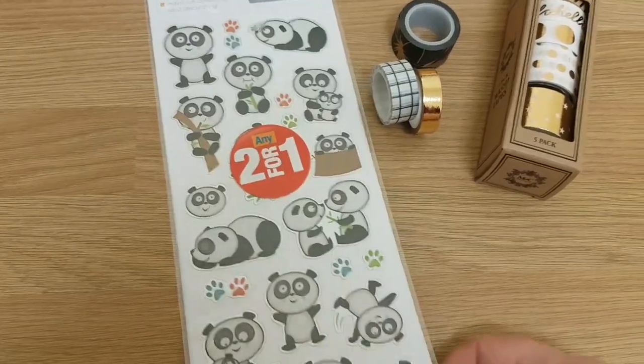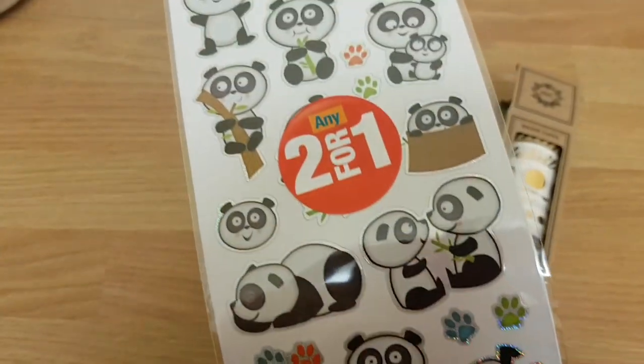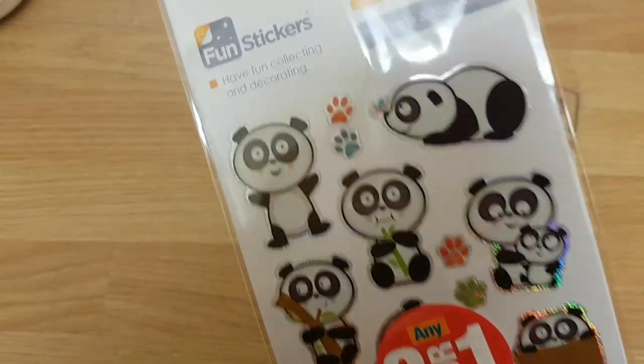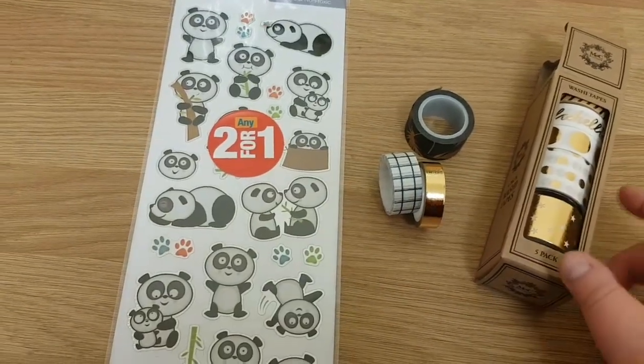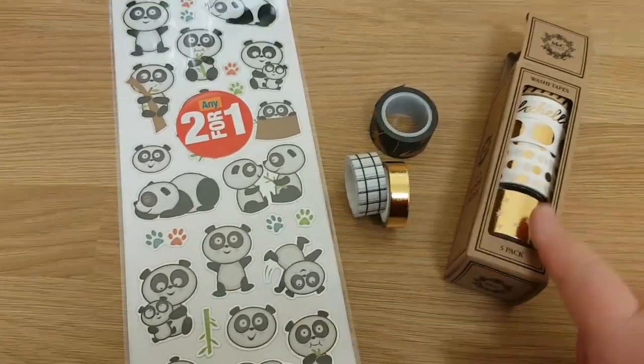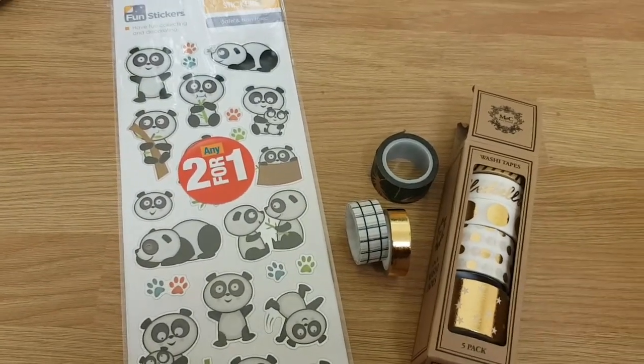One of the things I'm going to give away is going to be sticker sheets — so it's this one. I'm going to use mine, and I have another one for you. So I'm going to use these panda bears and then washi tape. Now I'm colorblind — I'm assuming that's silver, but I think this is gold, so I'll just go with it. I'll show you the result.